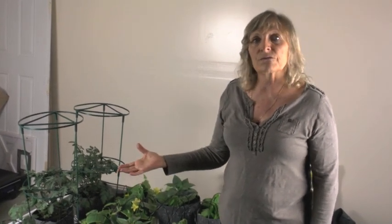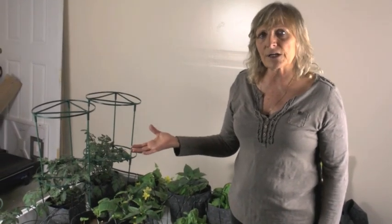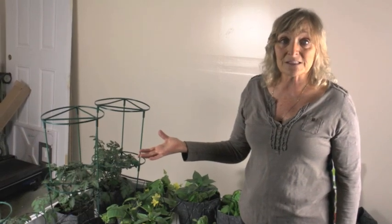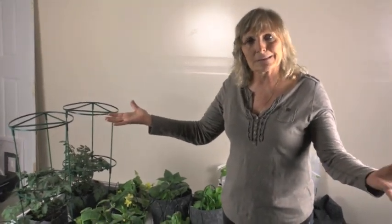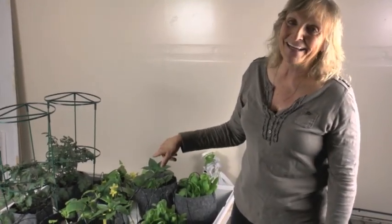I would absolutely love to see children learning how to grow their own vegetables in school. Can you imagine having year-round fresh vegetables for children and they're doing it all themselves? They say children and older people are challenged a little bit, but look at that — we're doing it. Thank you, bye-bye.